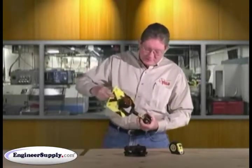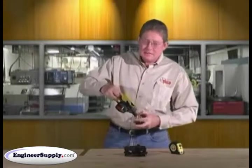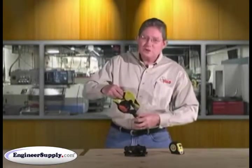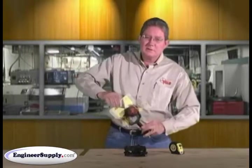Mount your prism on it. We also have one for Leica studs — if you have a Leica, we have a Leica version. Ours is just an adapter and you convert it to the Leica stud.